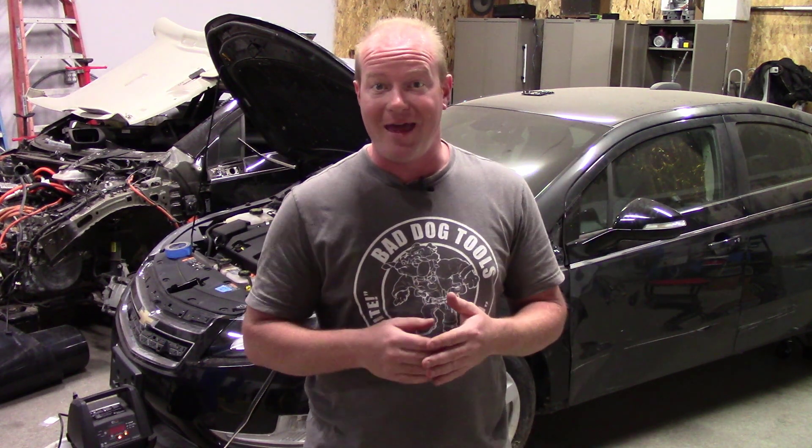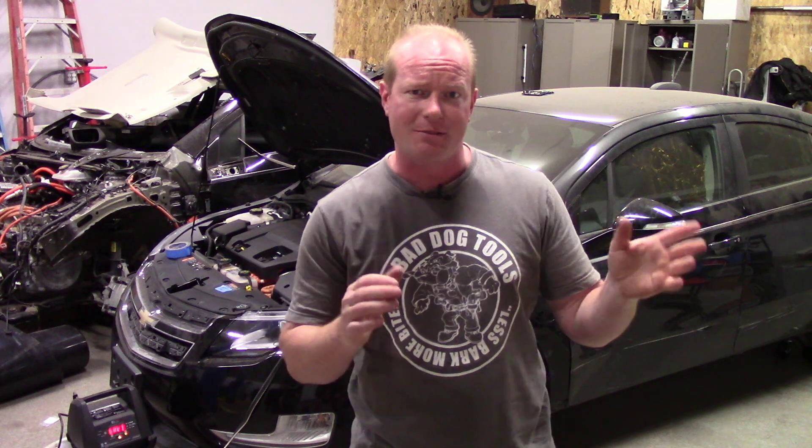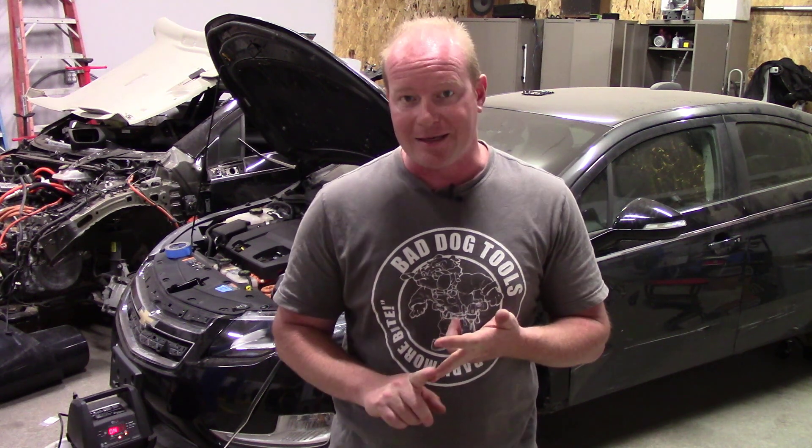The only reason I took on this project for my personal ride is because I bought two cars at one time. I went to a local salvage yard looking for something else and I saw a Chevy Volt. I thought I could use the battery out of it for a solar project. But then I looked on the other side and I saw two Chevy Volts — two identical Chevy Volts, both 2015, both wrecked.